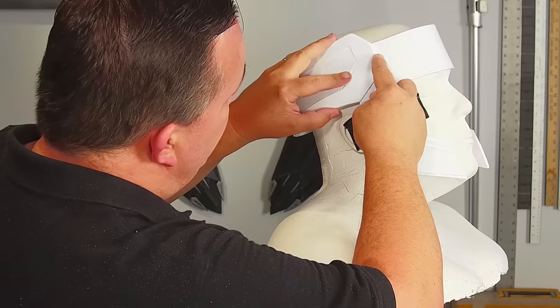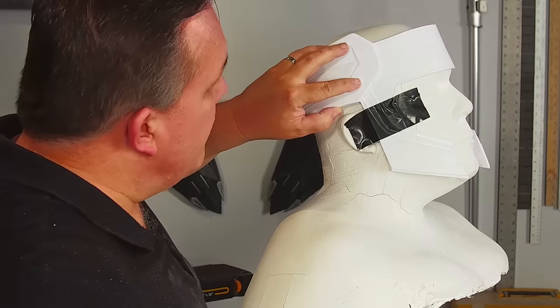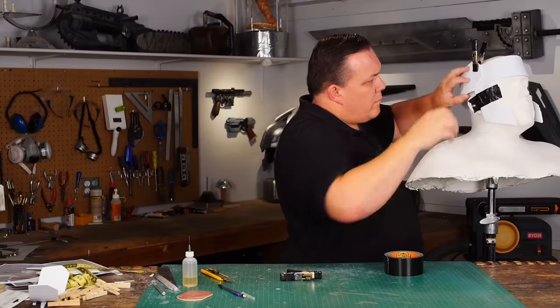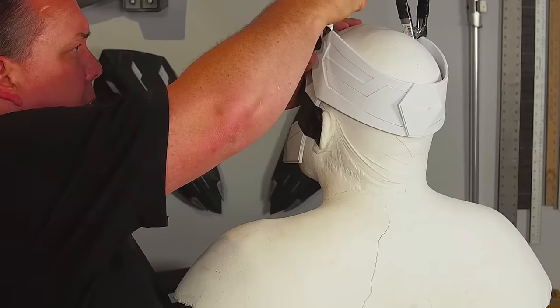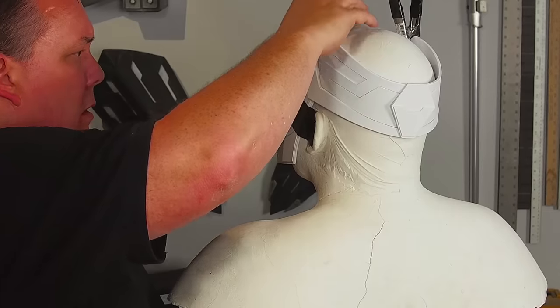Adding layers to the back band makes it stiffer, which is good, but I will need spring clamps to hold it in place while the cement sets. My plan is to glue it in stages because I don't want to pour on so much cement that it runs down the cheeks.